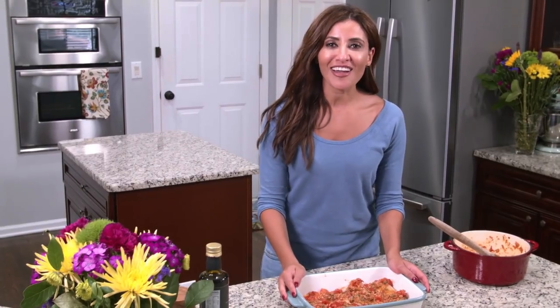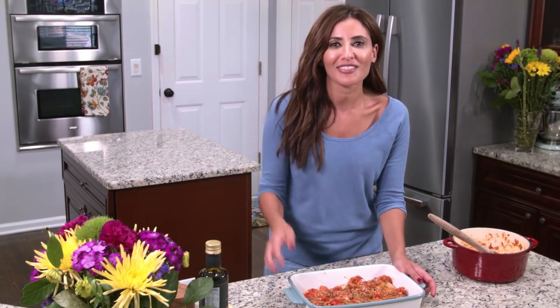I have my oven already heated at 400 degrees and all I have to do is slip this right in for just a few minutes, maybe 15 minutes or so.